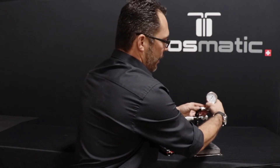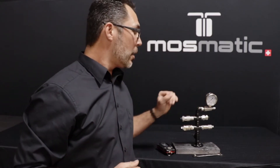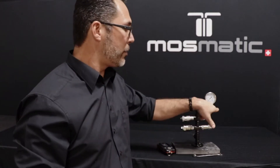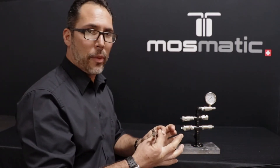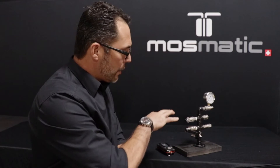I've got a gauge with a quick coupler on here, and just to give you an example, it takes a lot of force to create that rotation even without pressure. I'm taking a 14mm wrench, setting it up horizontally, letting the wrench go, and you'll see the amount of friction it takes to cause this wrench to fall.